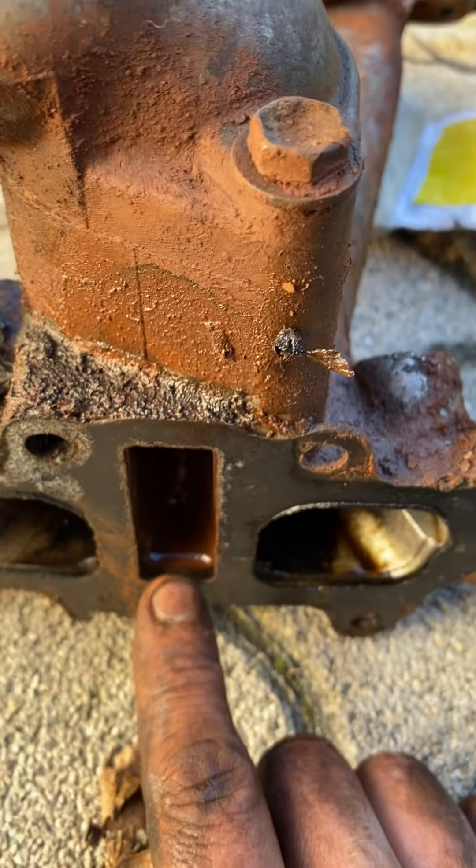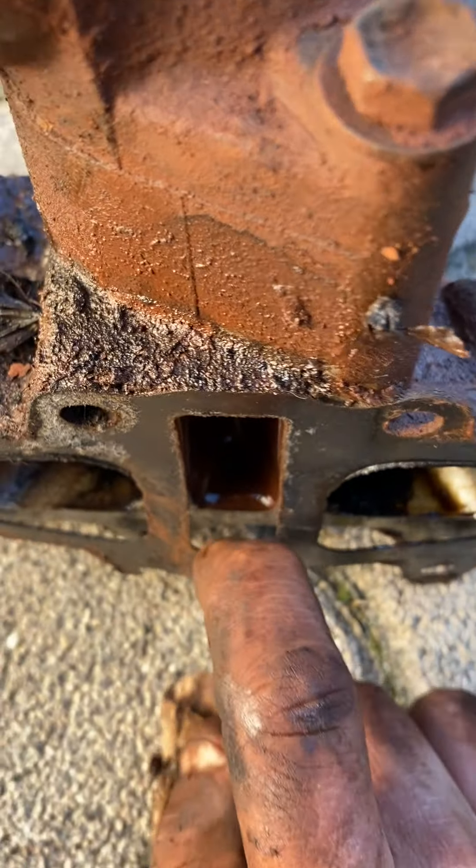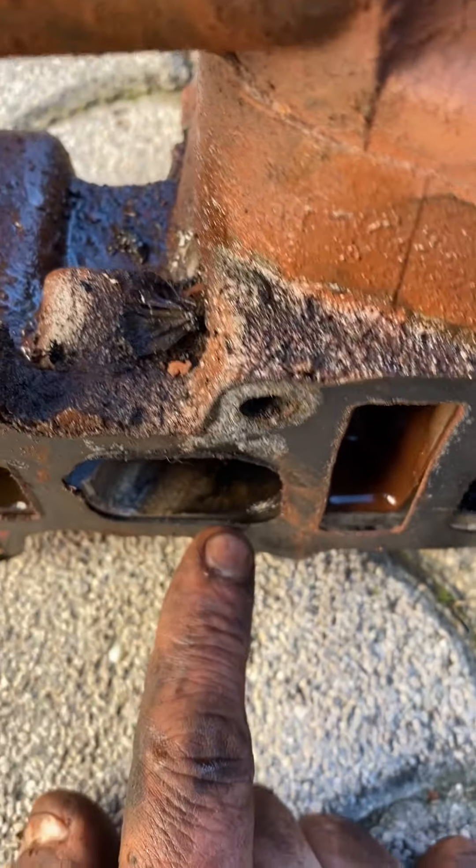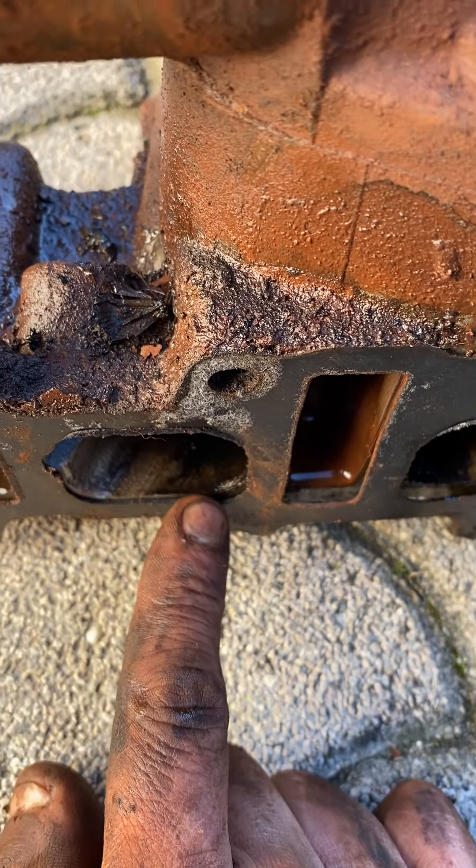So again, focusing the camera — coolant passage, very wet underneath. Coolant was drained out of this before I started and you can see how it's very wet there at that corner. Going same thing over here.